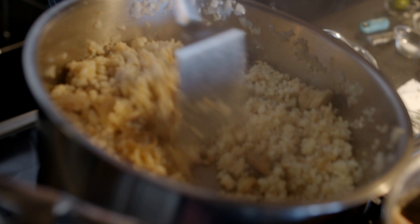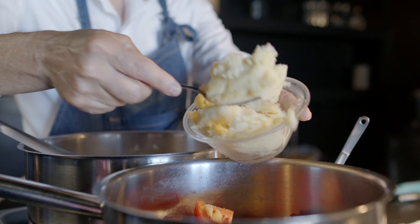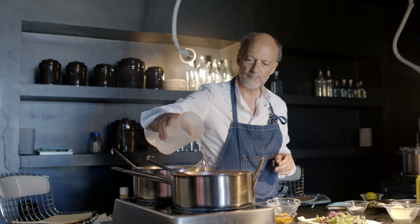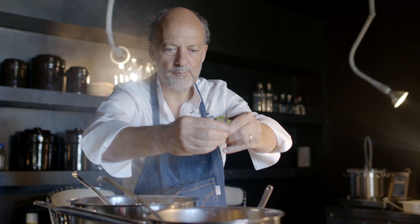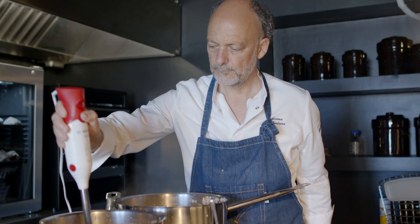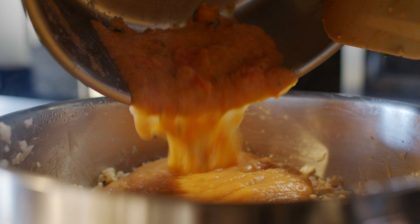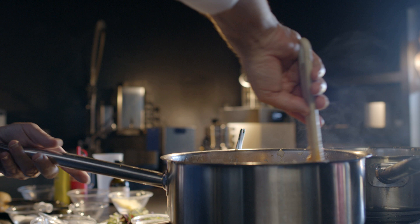Dopo questo ragù abbastanza veloce e semplice, passiamo alla besciamella, che è la parte cremosa della lasagna. È molto leggera — naturalmente non posso usare il burro che la pesantirebbe. Aggiungo pomodori, delle patate lesse, acqua, del prezzemolo, timo al limone e un po' di maggiorana. Frullo il tutto e avrò una besciamella leggerissima e fantastica che unirò al ragù di pesce. I francesi inorridirebbero nel vedere una besciamella senza burro, eppure questa besciamella è rivoluzionaria.